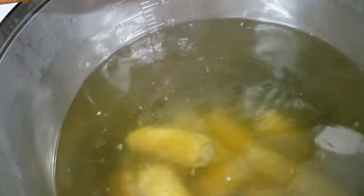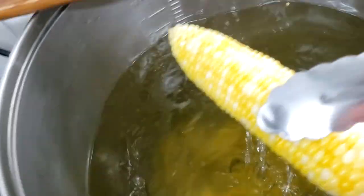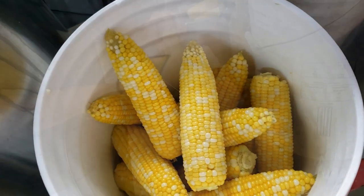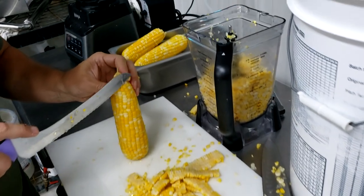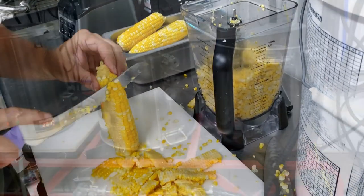Using real corn in the brewing process can be a big pain, but it's worth it for this batch. We boil the corn for about 15 minutes, then shut the heat off and let it rest for an additional 15 minutes — this gelatinizes the starches so we can convert them into fermentable sugars. Next, we strip all the corn off the cob, put it into the blender one at a time, and blend it up to break open all the kernels so we can access those starches before adding it to the mash.